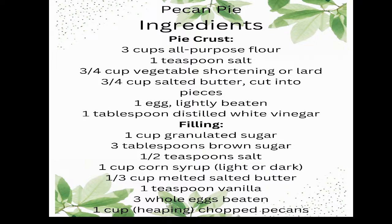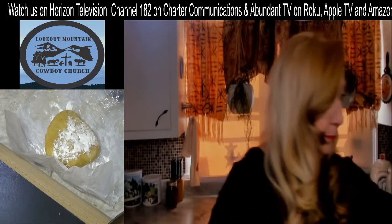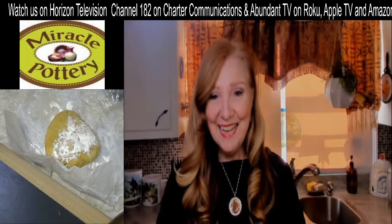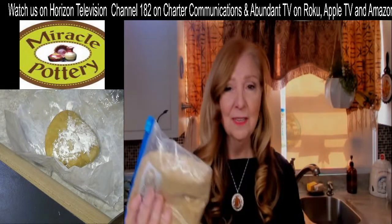For the filling, you want one cup of granulated sugar, three tablespoons of brown sugar, one half teaspoon of salt, one cup of corn syrup (light or dark), one third cup of melted salted butter, one teaspoon of vanilla, three whole eggs, and then one heaping cup of chopped pecans. I put them in the food processor — Phil likes it that way — though you can also use whole pecans.